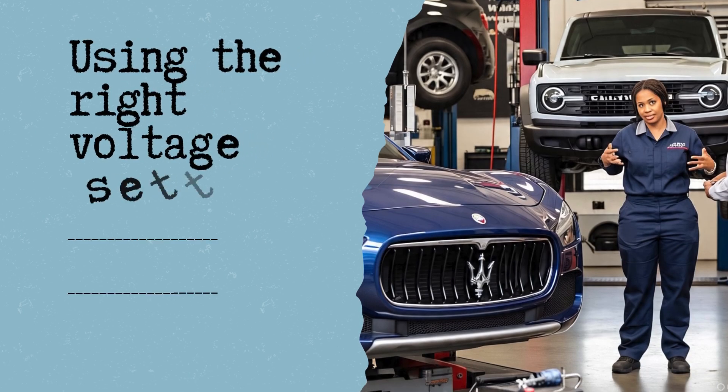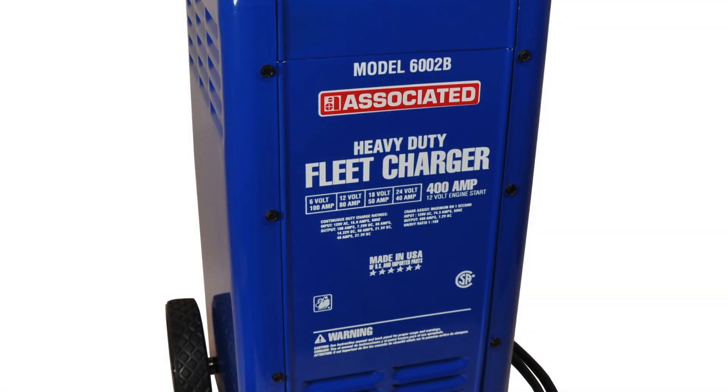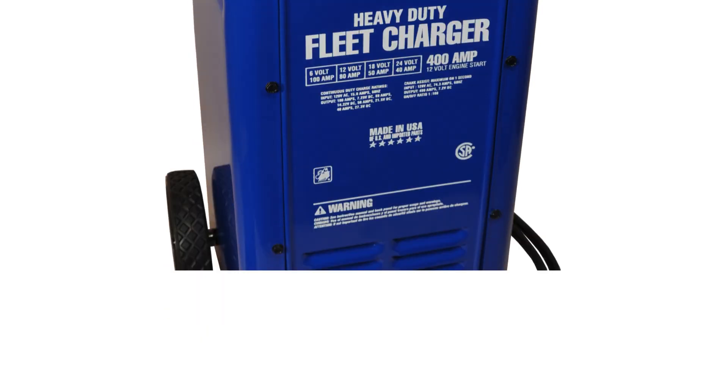In this video, we'll show you how to correctly configure the switch positions on the Associated Equipment Model 6002B battery charger for each voltage setting, and what open circuit voltage you should expect before connecting a battery.